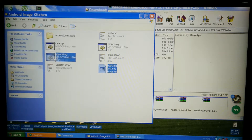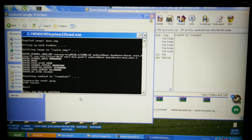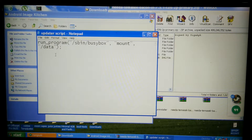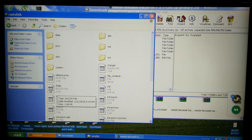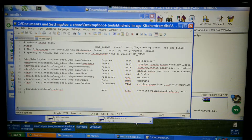Drag it over onto the unpack. Press any key to continue. I already have the things to copy and paste here for the code. Go to the ramdisk, take the fstab, edit with Notepad++.